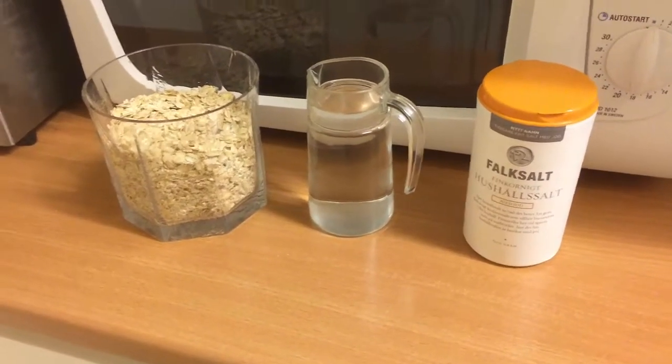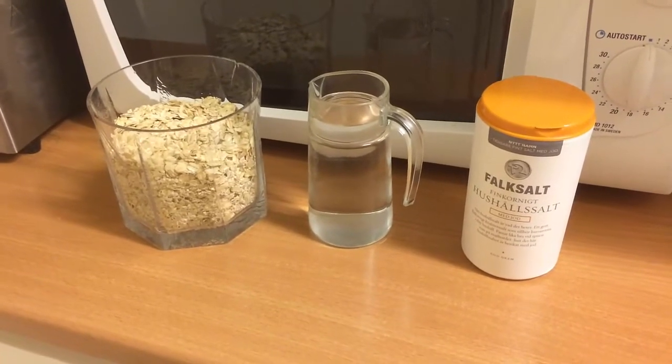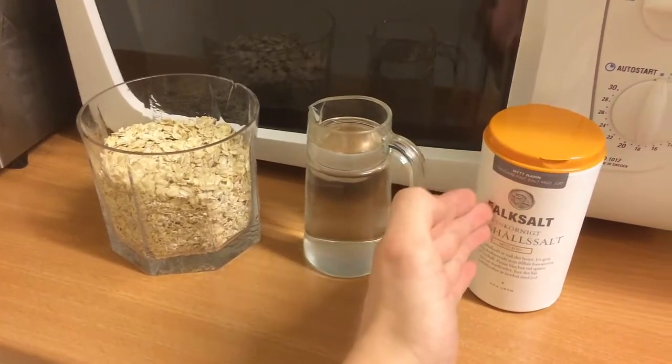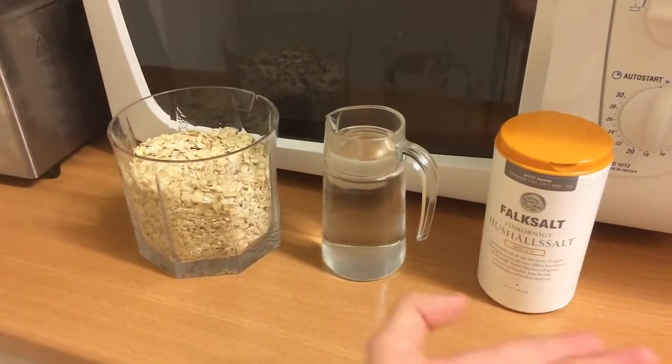Hello there, fellow cooks and cook cats. Today we're going to make ourselves some porridge. All we need to make this blissfully great snack is oats, water, and salt. Mmm, salt. Let's get cooking.